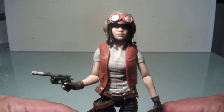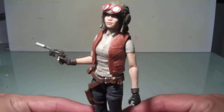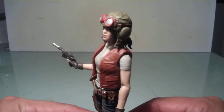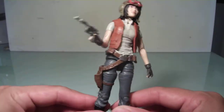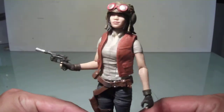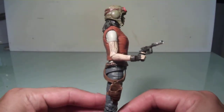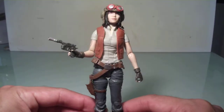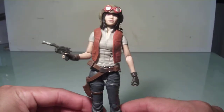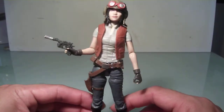Hasbro did a pretty good job on the sculpt. She doesn't come with much other than her helmet, which is removable, and she has that pistol which can be stored in her holster. Sculpt and paint were pretty good. I'm really glad I found her because apparently she's only packed one per case, from what I was told. I got lucky and found her at Target one day, and now she's part of my Star Wars Black Series collection.